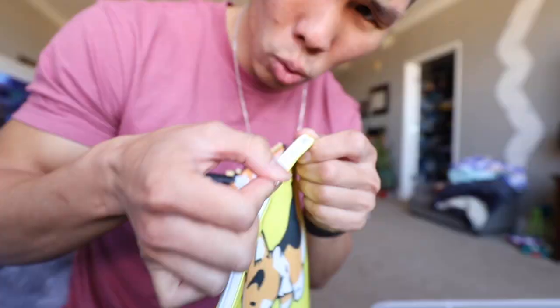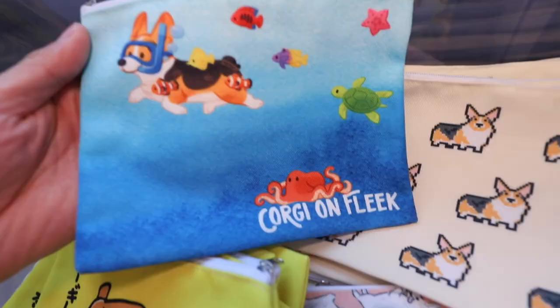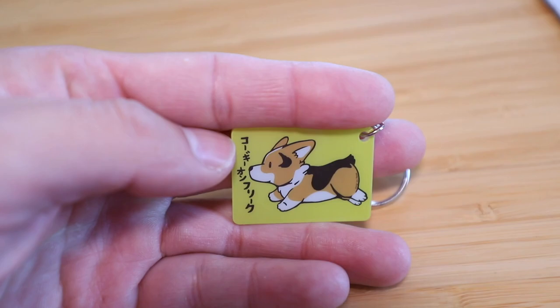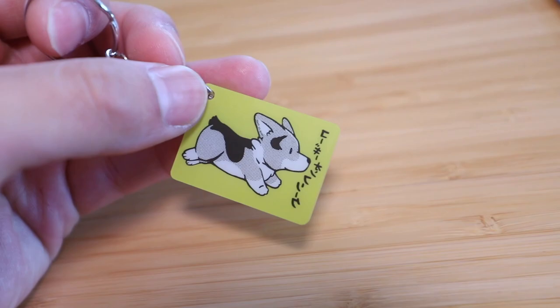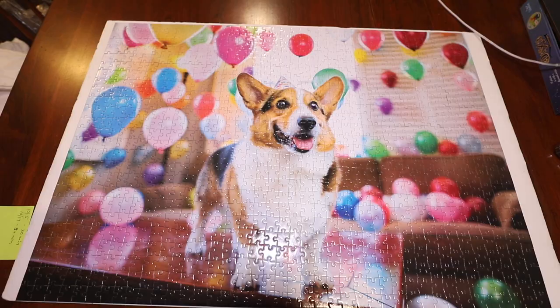I want to thank you guys for your patience — I'm not like a big company, I'm shipping things out as fast as I can. Our zipper pouches came in, they're double-sided, you can put stuff inside — like a pencil case or makeup. We have this design, and this one, Non-fungible Corgi, and the aquarium one. The other keychain also came in — it's an acrylic keychain in Japanese that says Corgi on Fleek. The Christmas cards are back in stock. The fruit fantasy puzzle and the new balloon puzzle are also back in stock.